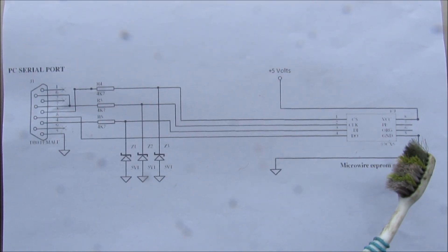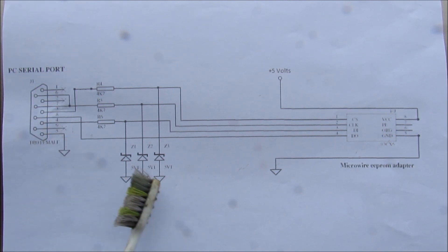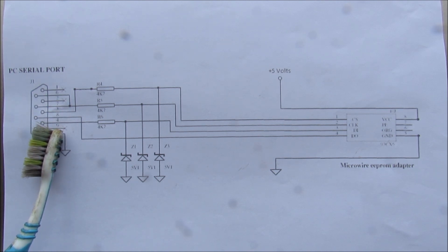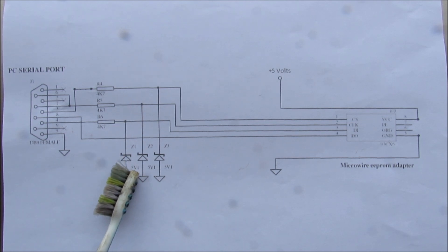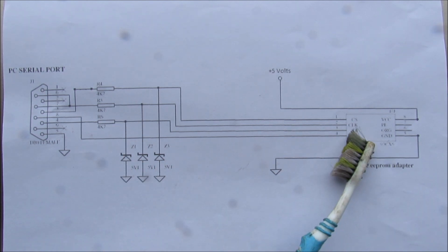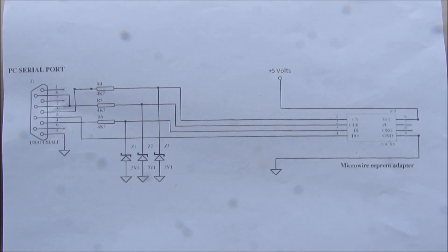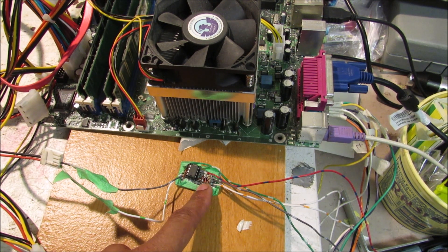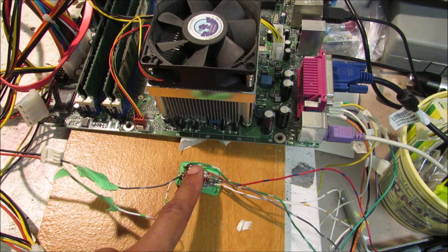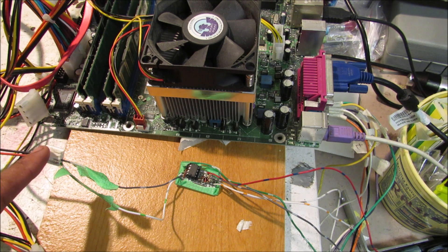This is the EPROM reader I'm going to use to connect the chip to the serial port on my Pentium 4 computer. There are lines coming off the serial port that go through 4.7K ohm resistors, then run in parallel to 5V Zener diodes, and then out to the chip. Pins 8 and 5 go to 5V and ground respectively. I've got a DIP socket to accept the 8-pin DIP chip, and power and ground wires going to the computer's power supply for 5V.